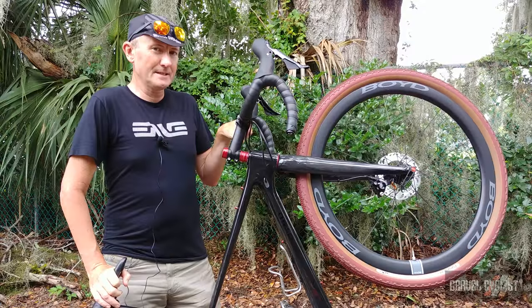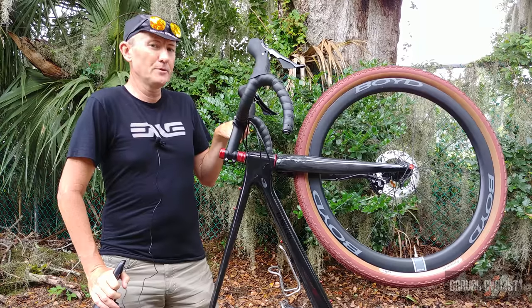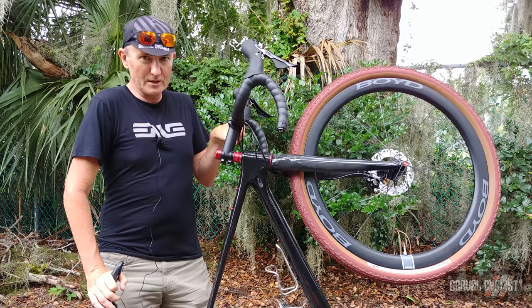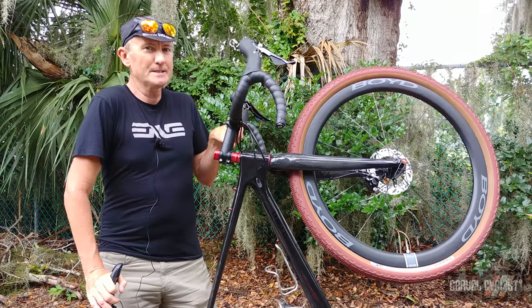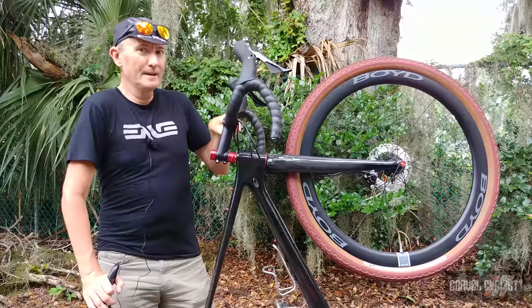I realize there's a ton of gravel bikes on the market these days, but I hope this review went some ways to help you make an informed decision. Thank you for watching. If you haven't already, please subscribe to the Gravel Cyclist YouTube channel and don't forget to click the bell button to be notified of future videos as they appear on the channel. I'll see you in the next video.